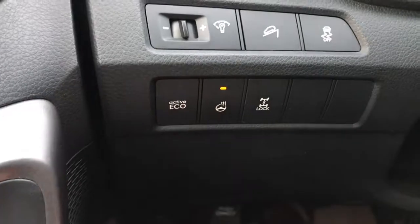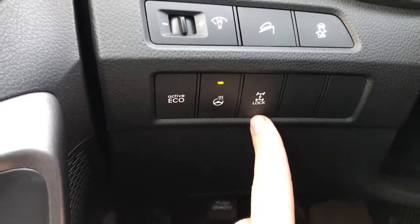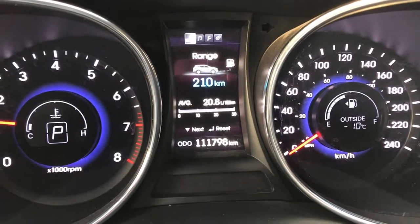It does have the eco mode to help you save a little bit of extra fuel. That's your heated steering wheel and the all-wheel drive lock as well. Very nice, clear dash up front here — this one just has under 112,000 kilometers.